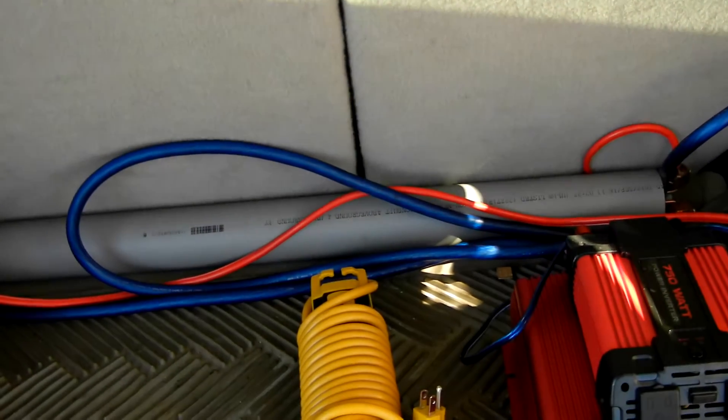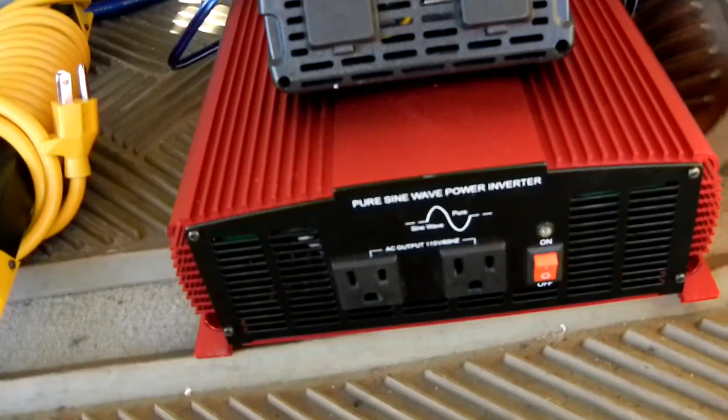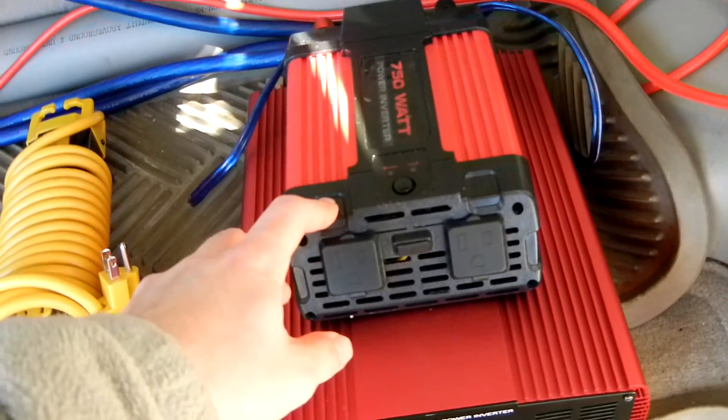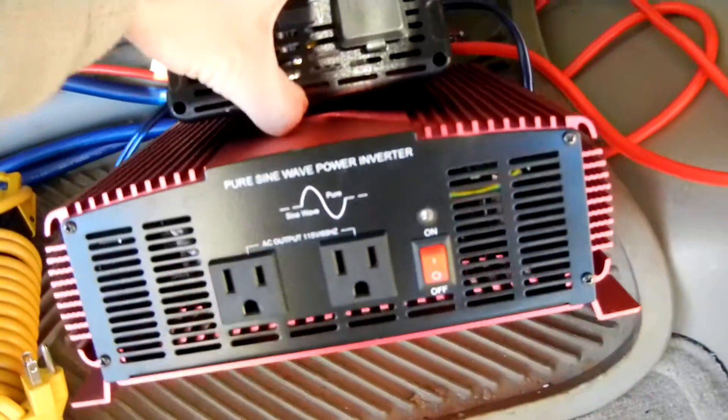These boost caps help this 1500 watt pure sine wave inverter work better. And then I just have a little 750 watt Harbor Freight inverter velcroed to the top of that — that's how strong that velcro tape is.